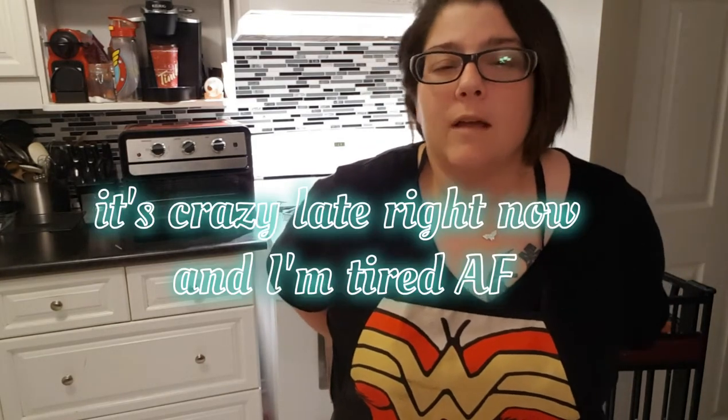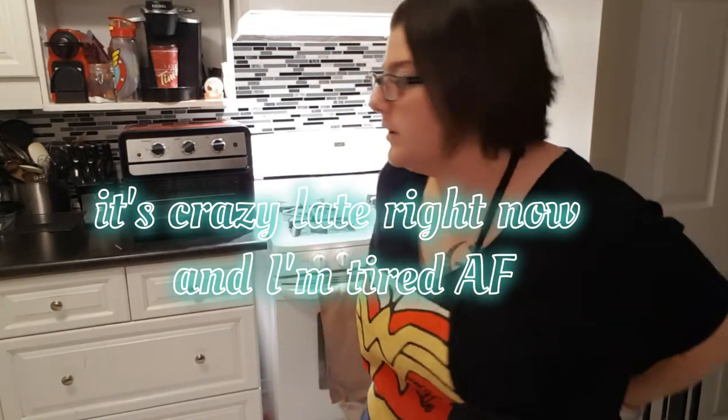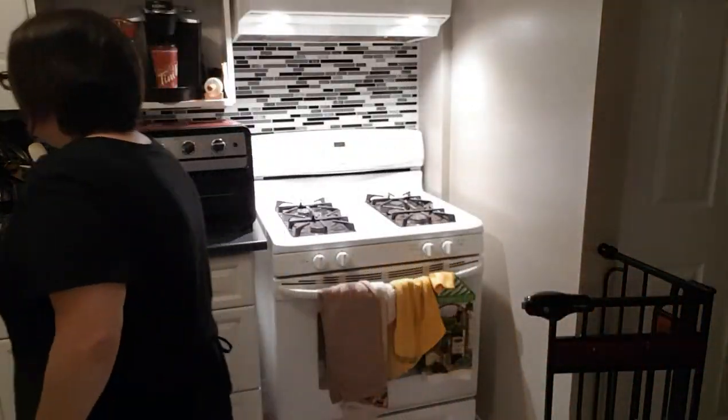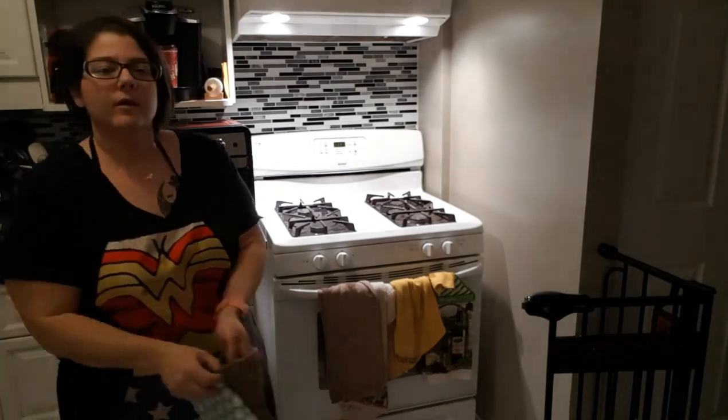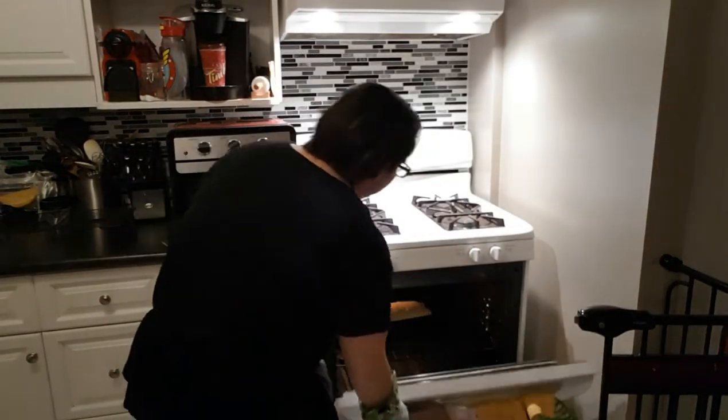Okay guys, it's crazy late, my eyes are burning, but I'm going to use the Curtis Stone brush. I have an appointment tomorrow — wearing proper PPE — but I figured while dropping off a parcel I could also drop off some bread to say thank you.